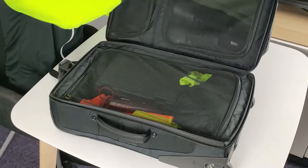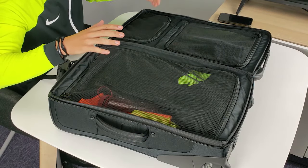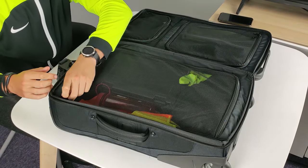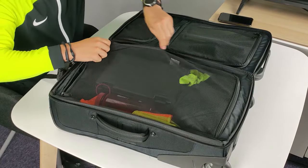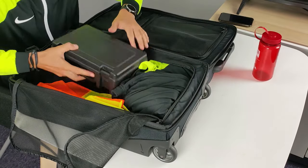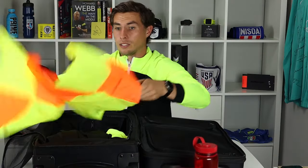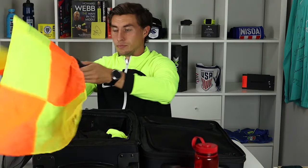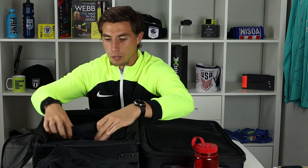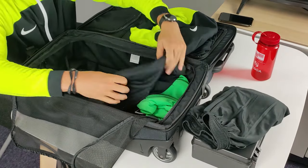So what have I packed in my kit bag? I think it's very important first to go through the kit. In this side of my suitcase is my kit: I have a water bottle, a box of tricks which we'll go through in a second, two sets of flags, and a pair of refereeing shorts.